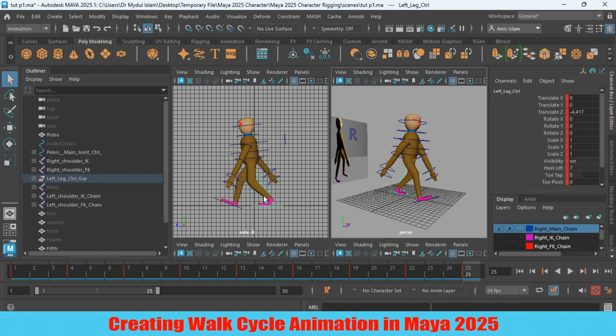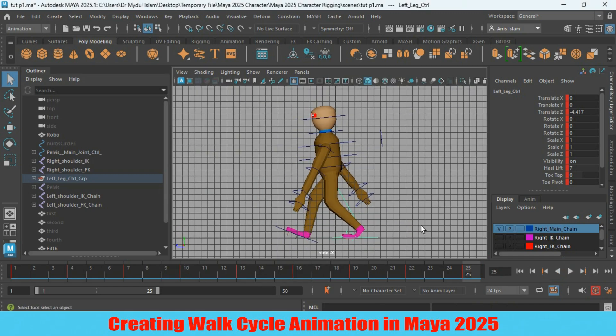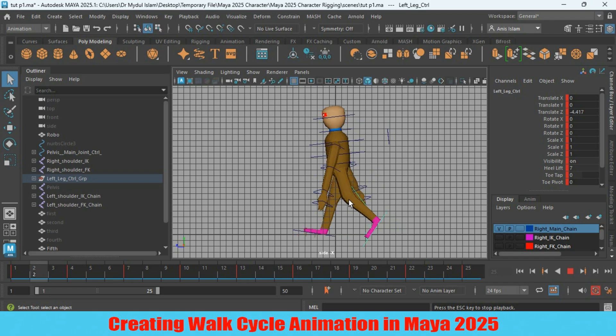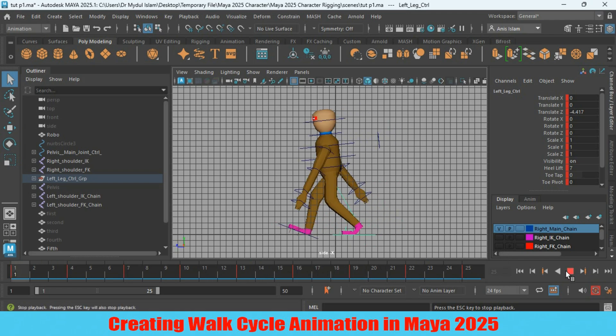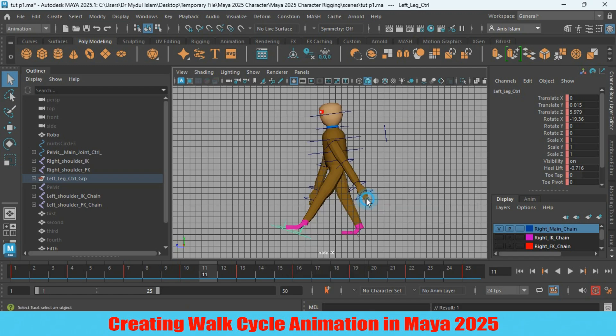Let's check it on the side view — see how it is looking. It looks like a beautiful walk cycle for this character. Set the playback speed to real time select.